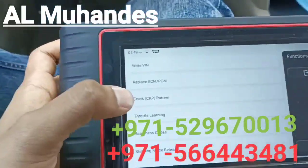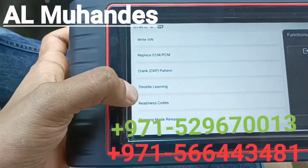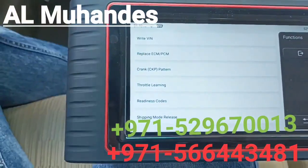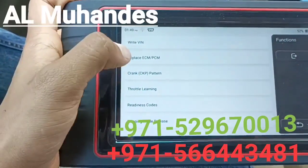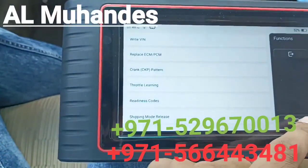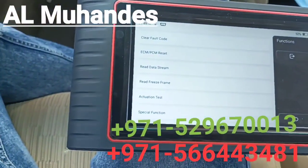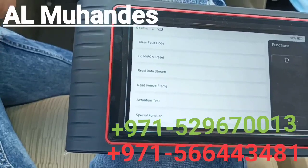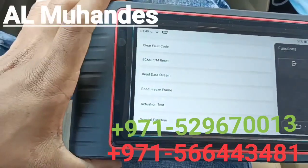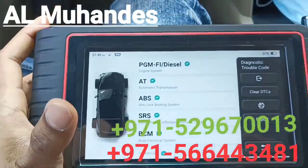Under special functions you can see options such as replace PCM, crank, throttle relearn, and reading readiness codes. When we checked the automatic transmission module, it only showed replace PCM and replace transmission control module. So each module, when you go into it and select special functions, will show you the specific functions the device can perform for that car and module.